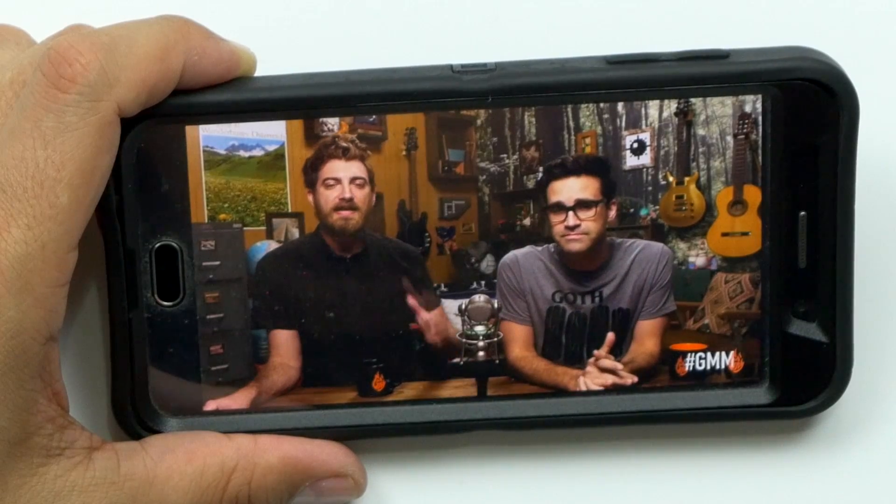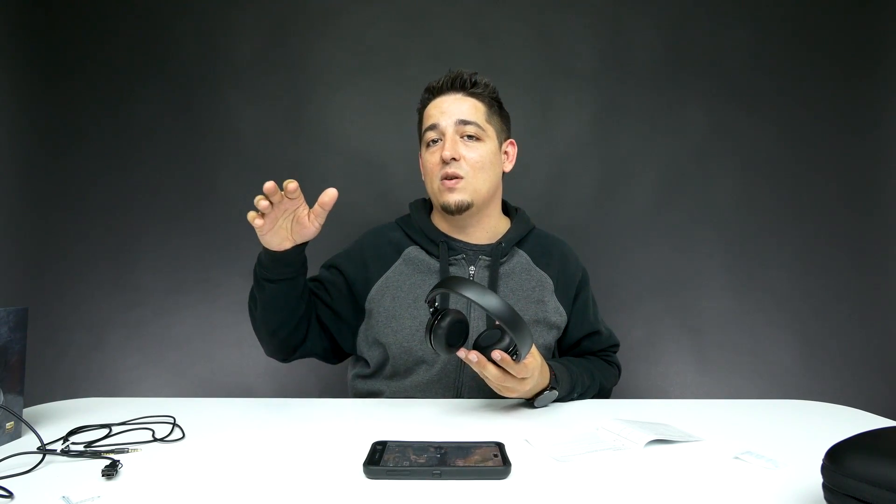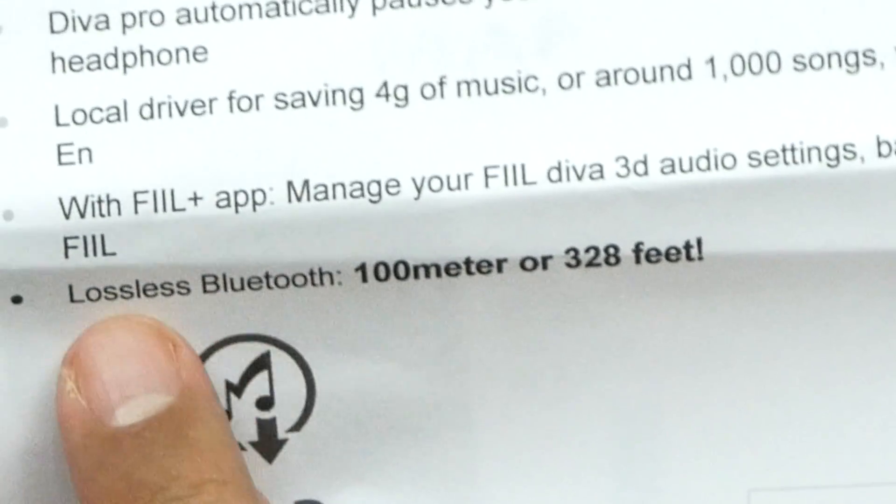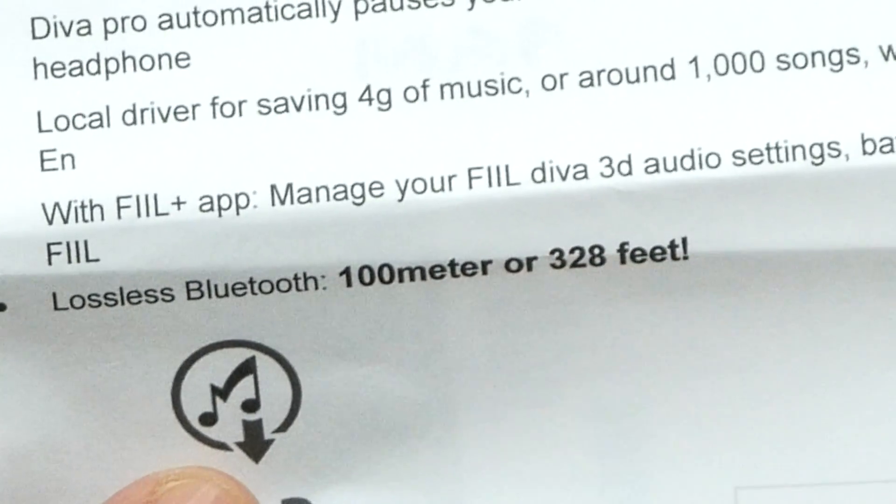Yes, hello — hey, hi. It really sounds really clear. You sound like you're right next to me, like you're speaking in my ear hole. There's no lag or anything. I'm gonna put them on and go walking to my normal distance, which is roughly 50 to 55 feet away. It said it could do like 320-some feet. Let me read my notes — okay, I'm reading that right: lossless Bluetooth, 100 meters or 328 feet. That's a big fat lie.